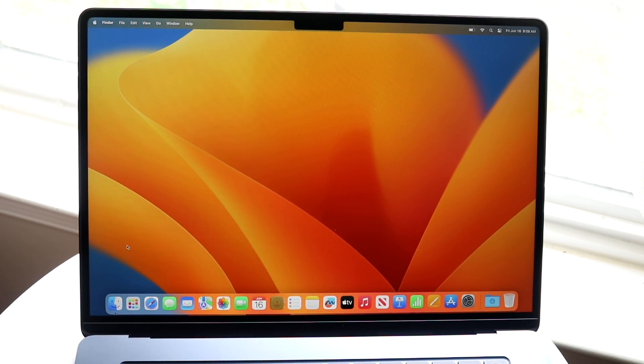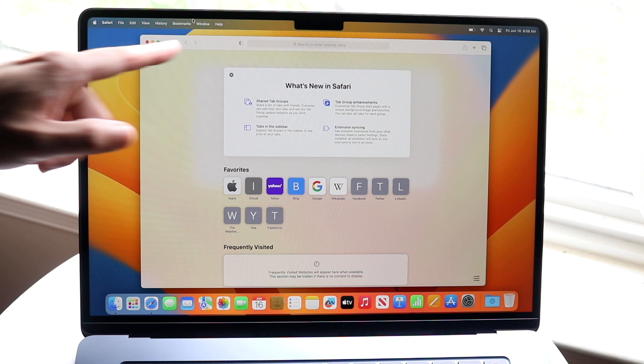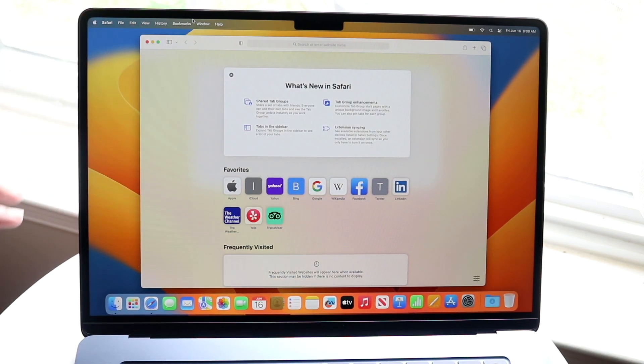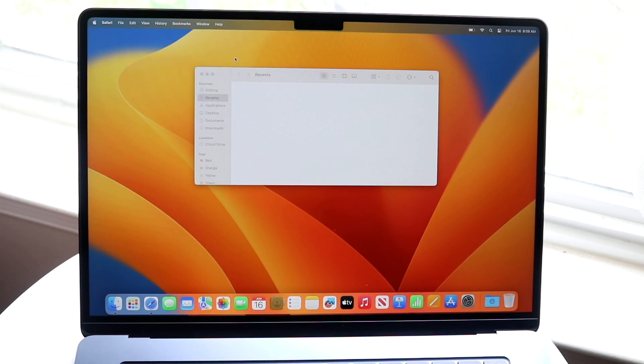The Apple logo always stays in the menu bar, but the other menu items change depending on which application you're in. For example, opening Finder shows Finder's menus, and opening Safari changes those menu items to Safari-specific options. Typically you'll see things like a File menu, View, Window, and Help, but these vary per application.